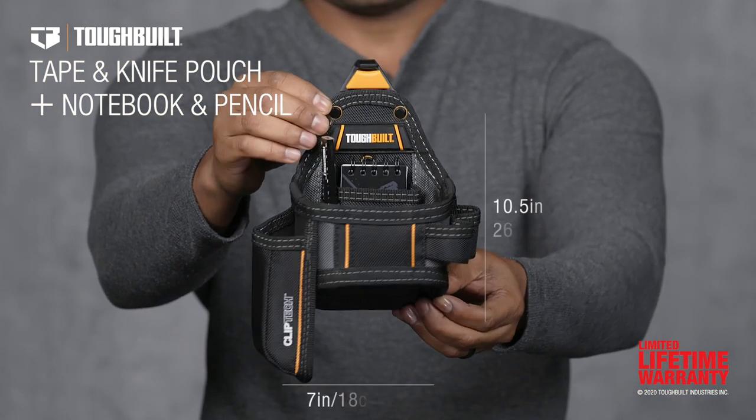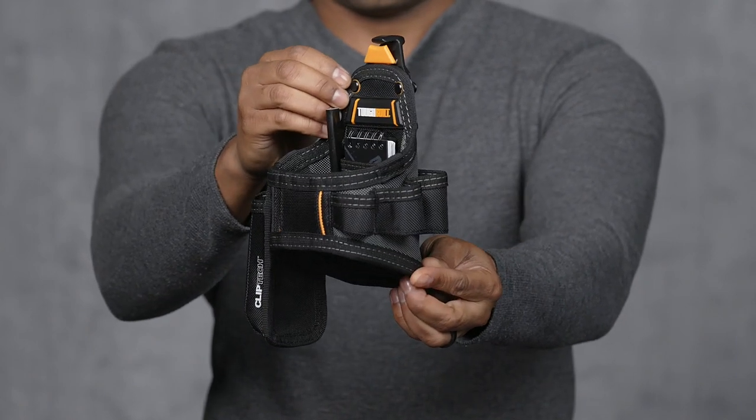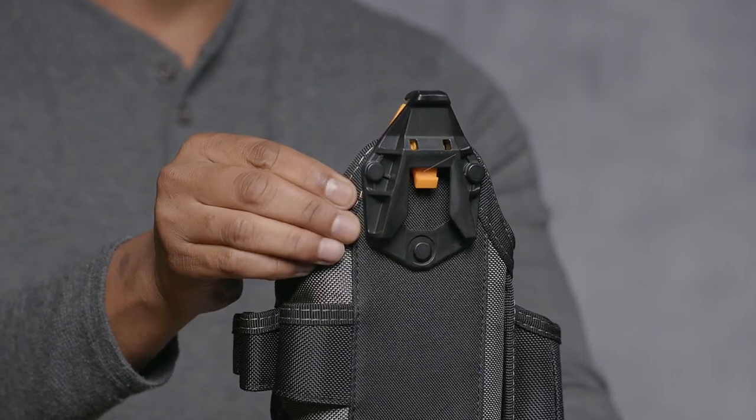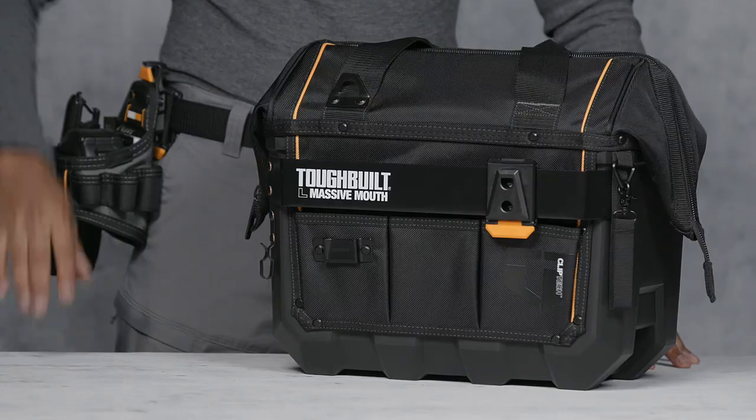This is the TuffBuilt Tape Measure and Utility Knife Pouch with Notebook and Pencil. Organize your tools faster and easier. This pouch includes TuffBuilt's patented ClipTec Hub, which allows it to clip on and off any belt or TuffBuilt bag.